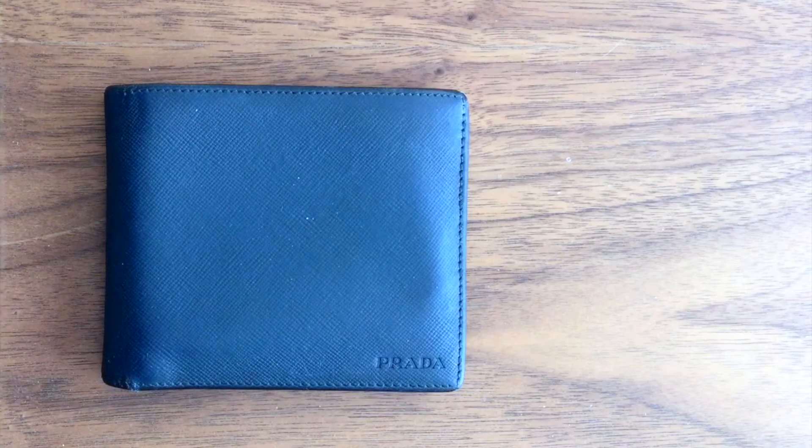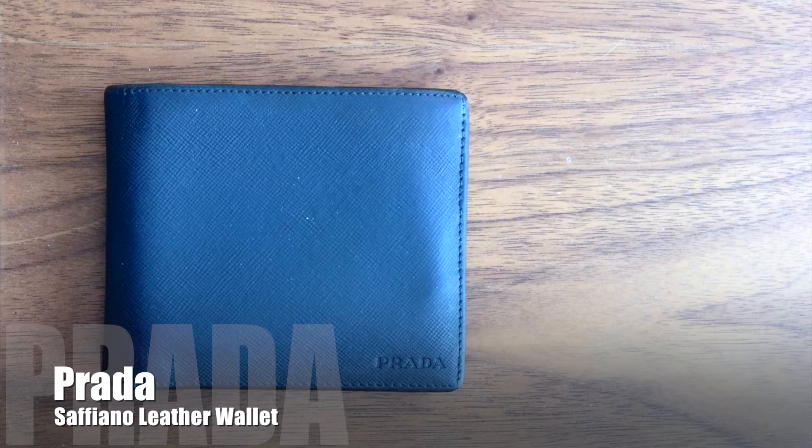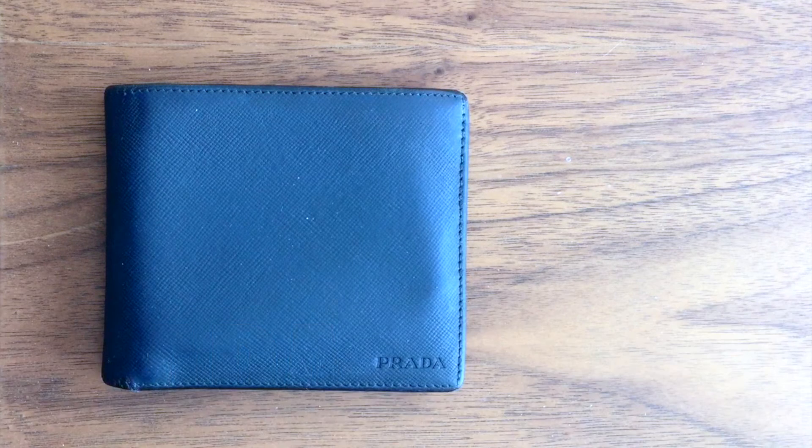Hello everyone. Today I am sharing a review of the Prada Saffiano leather based on the wear and tear of one of its men's wallets. I purchased this navy bifold almost six years ago as a gift and I recently borrowed it back to show the wear and tear after over five years of daily use.